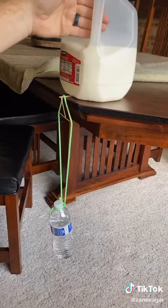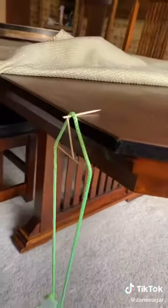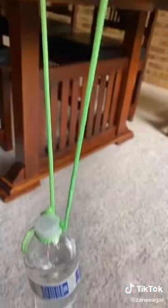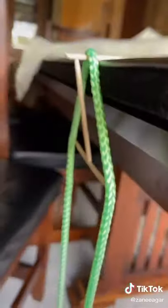Now that those are suspended like that, I'm just gonna relieve the weight from the bottle — and that's being held. All of that is being held by one toothpick on the table. There's nothing else here — you can even freely move the bottle.